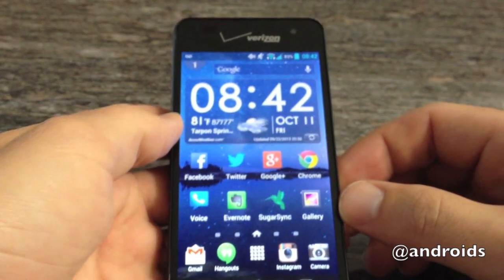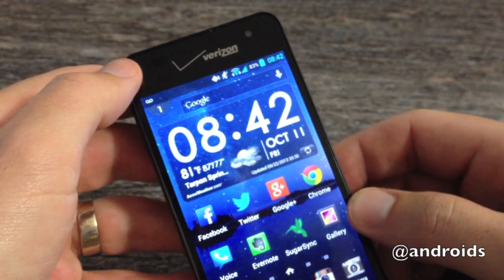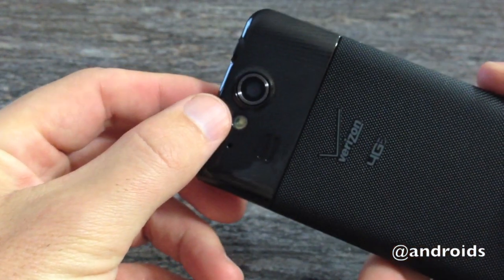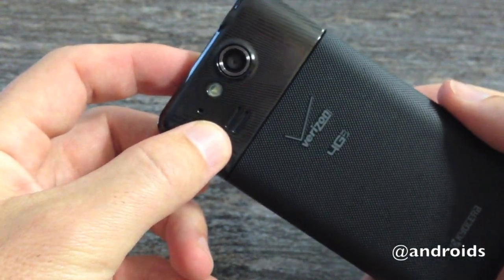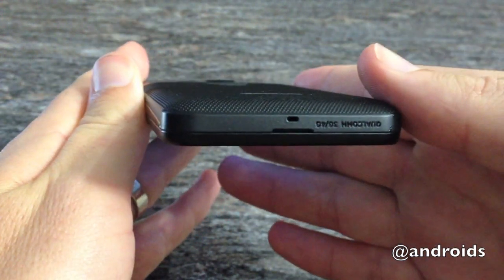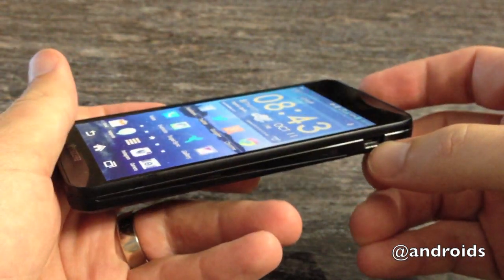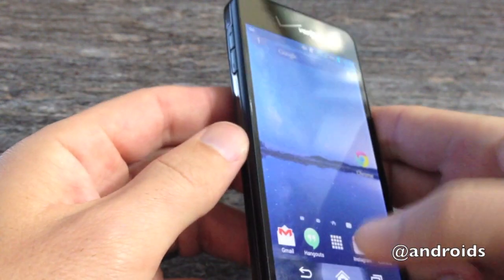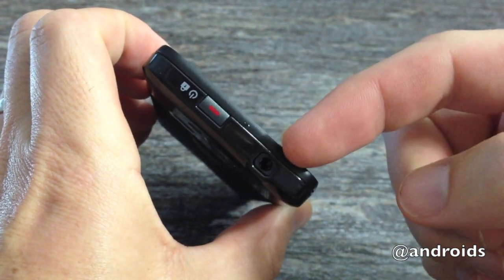Basic, nothing over the top — kind of middle of the line specs here. You have a 1.3 megapixel camera up on the top, 8 megapixel on the back with a flash. Also on the back you have a speaker, and then if you notice, the bottom here is empty. Your power and micro USB is up on the side of the handset, sitting opposite is your volume up and down. And then along the top you have the power button and the headphone jack.